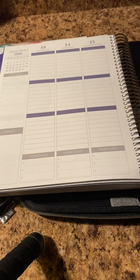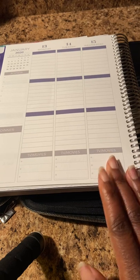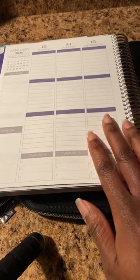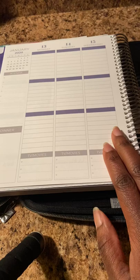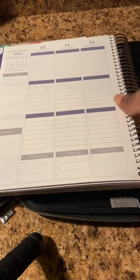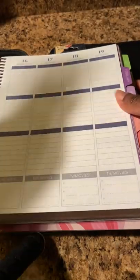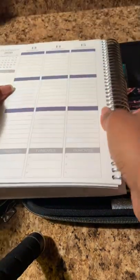Hey YouTube, it's your girl Diva Forever Always back with a plan with me in my 7x9 MAE Plum Paper Planner vertical layout. This week is very exciting for me because not only is it my sorority's Founders Day on the 15th, which is Wednesday, but also the 17th is my birthday. So this is a very busy and celebratory week for me.